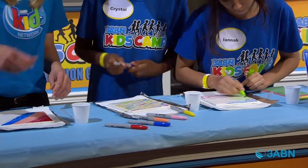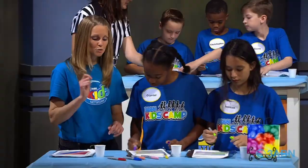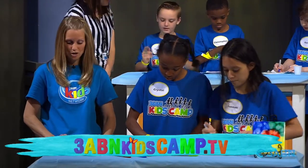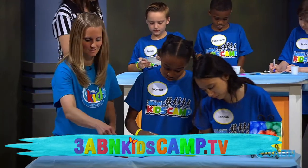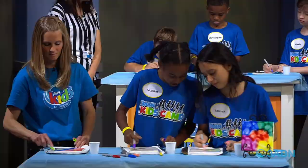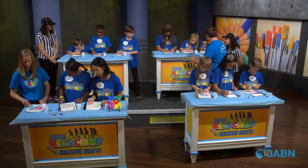Remember, boys and girls, you can always go to our website, 3abnkidscamp.tv, for all the instructions and the supplies. It really helps to make big sections of color. I see some nice sections of color — keep going. Try a different color — how about green?